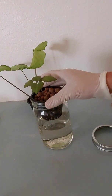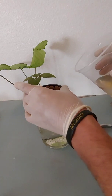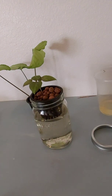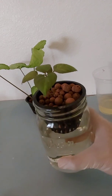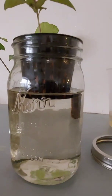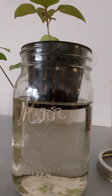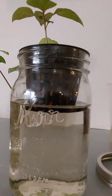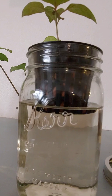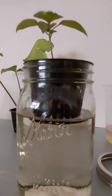Add a little bit more and there you go — you can see it's barely touching the bottom of the net cup. I did put a little layer of clay pellets on the bottom so the water is still not touching the grow cube itself. We really don't want the water to be touching the grow cube — it'll have time for the roots to start growing out, and this is perfectly fine as the plant starts to grow.